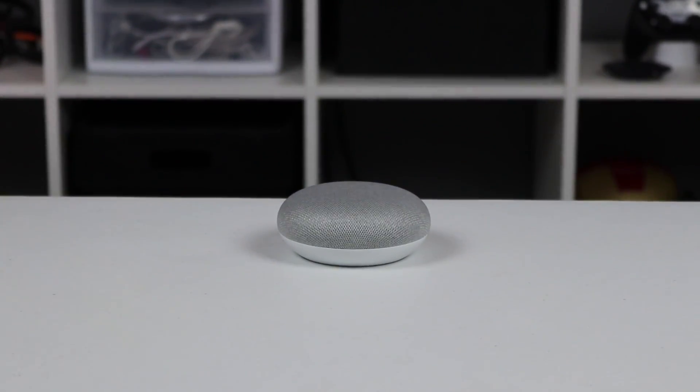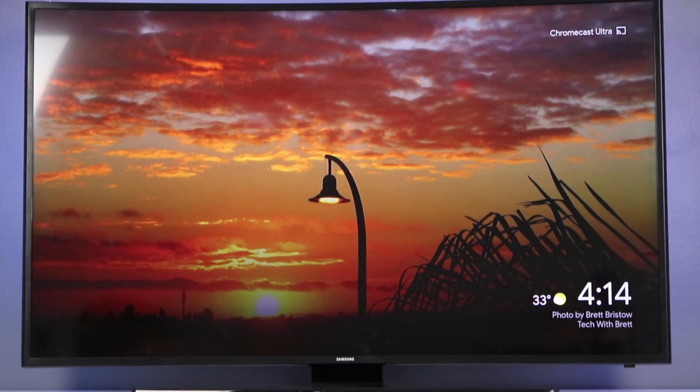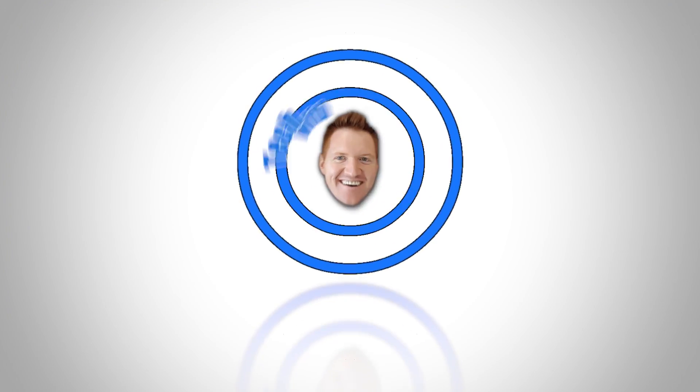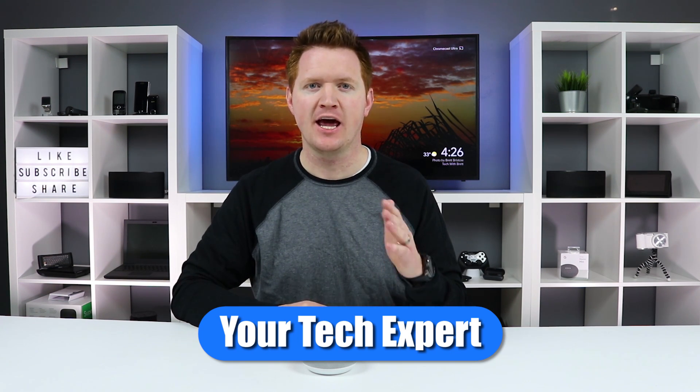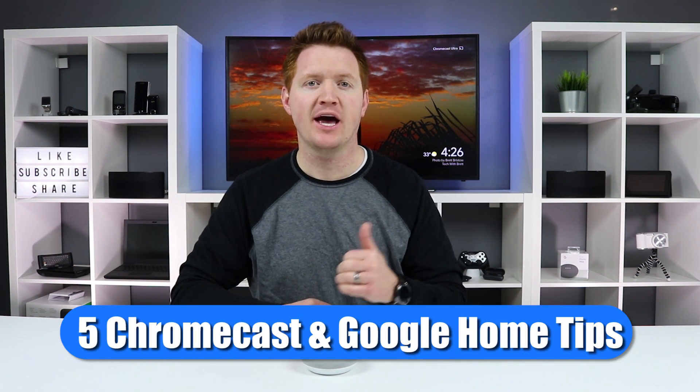Today I'm going to show you my five favorite tips when you have a Google Home device as well as a Chromecast. Welcome to Tech with Brett where I help tech work for you. Before we begin, make sure that your Google Home is set up as well as your Chromecast device on the same Wi-Fi network. This will work with all the Google Homes as well as the Chromecast and the Chromecast Ultra.